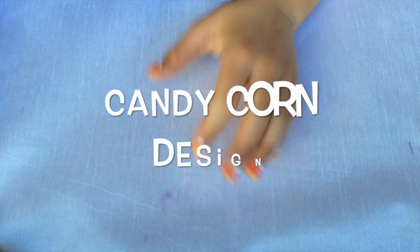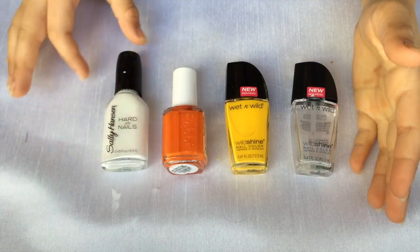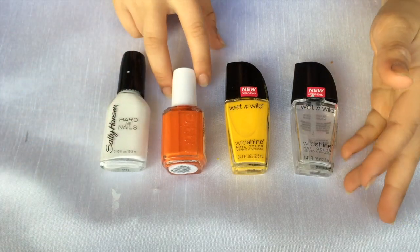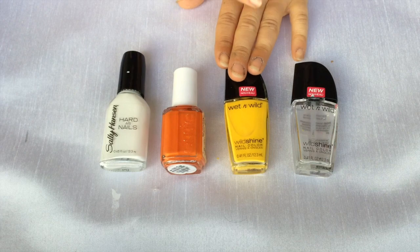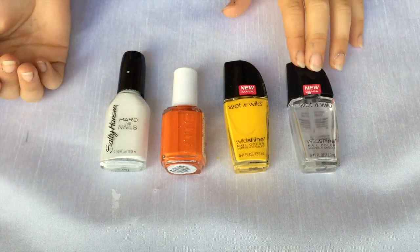Today we're going to be doing a cute candy corn design. You're going to need a white, an orange, a yellow, and of course just like always a clear top coat.